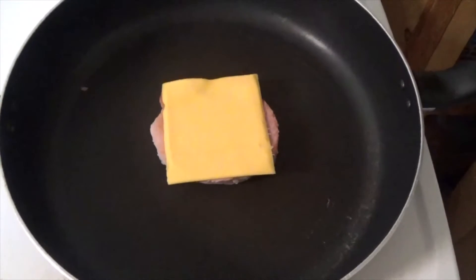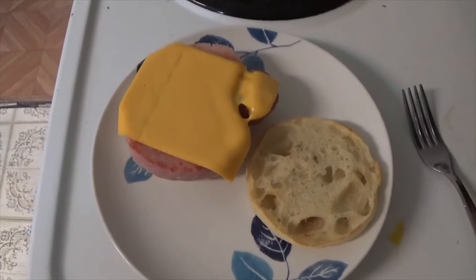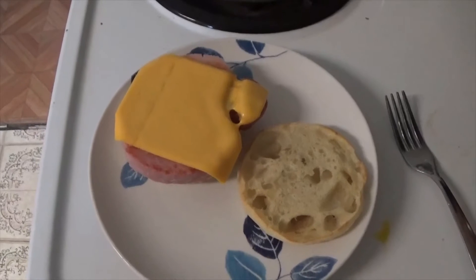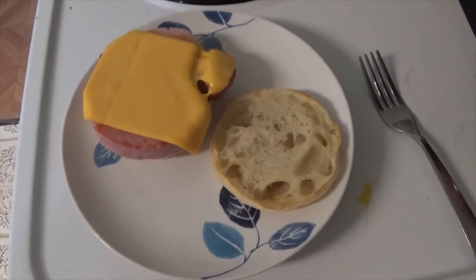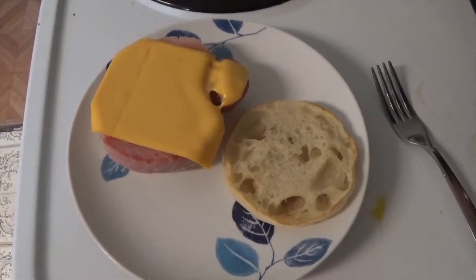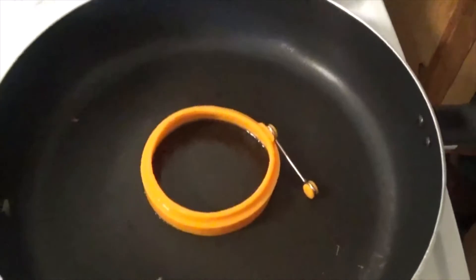Make sure you don't forget the cheese. When it's well heated and the cheese is melted, put it on your toasted bagel, English muffin, or croissant. Put your form in the pan and heat it up.